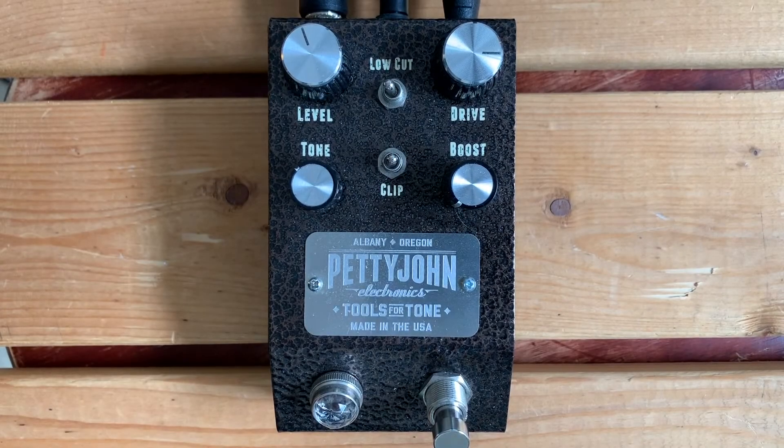Hey, so this is the Petty John Chime. We're going to experiment 9 volts versus 18 volts. This is a TMG Gatton into a Third Power Dual Citizen. I don't know why clean matters for this, but you just get in a habit. So here you go.